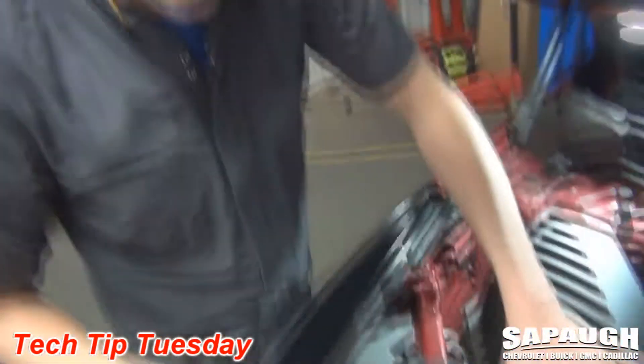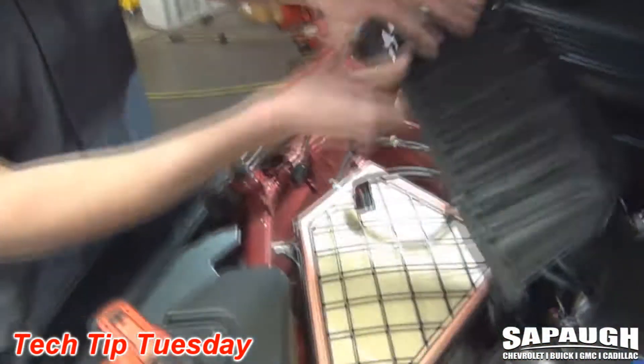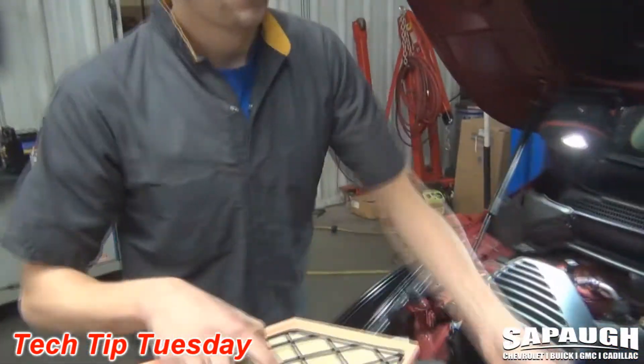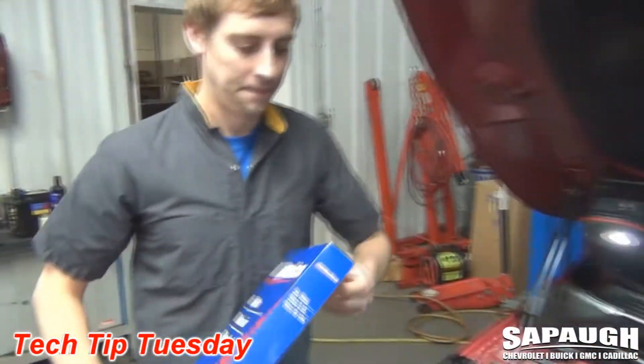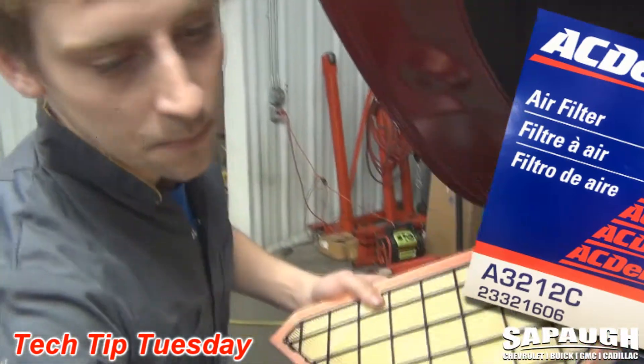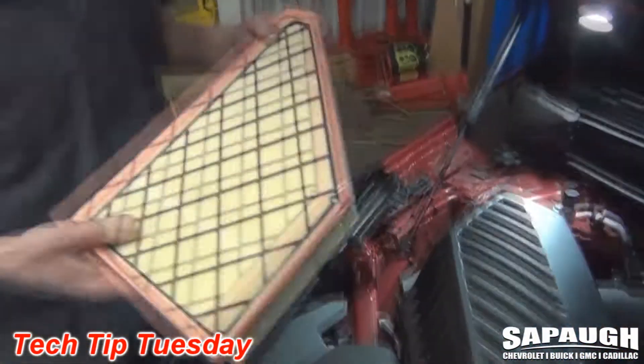Now we've loosened all five screws, we'll go ahead and lift up on the air box itself and that'll give us the location of the air filter. We'll go ahead and remove the old air filter, grab our new air filter, and then install the new air filter into the vehicle.